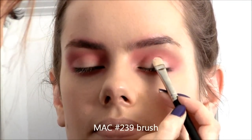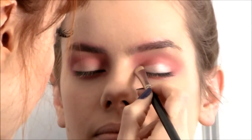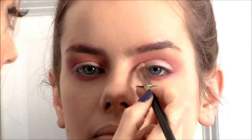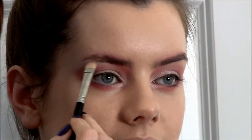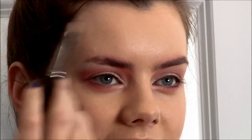I'm using a flat brush to do that, bringing Floof right into the inner corners. I'm going to turn the chair ever so slightly so you can see the other side — and you'll hear the squeak of my chair!